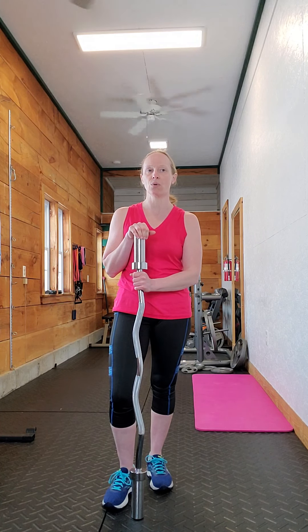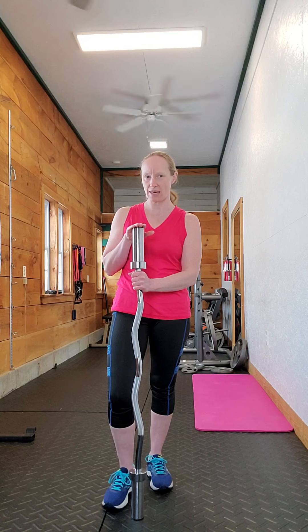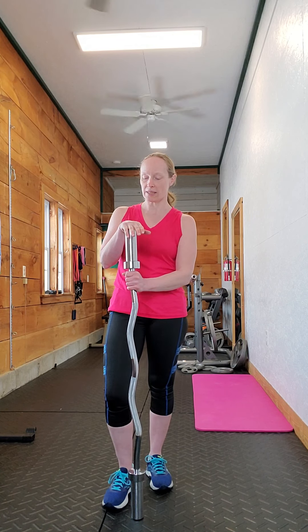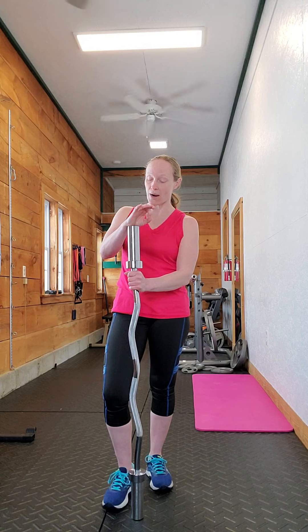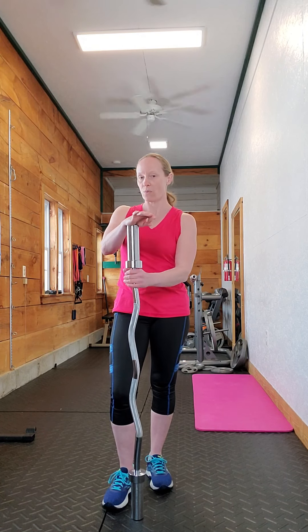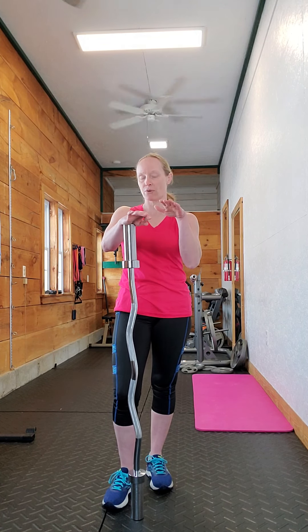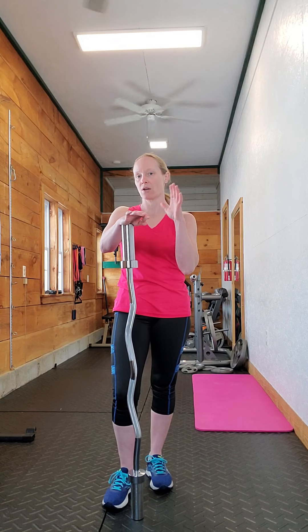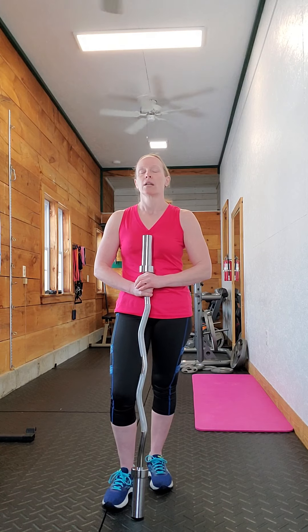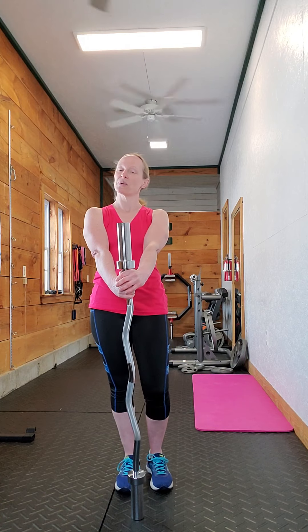These can put a lot more stress on the lower back than other hip hinge movements if you're not doing them just right, mostly because of where the weight is situated. It's further away from your center of gravity, so it actually ends up feeling a lot heavier. Anyway, that's a Good Morning — I hope you enjoyed this video!